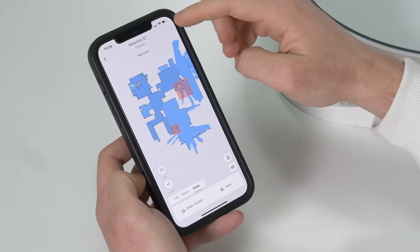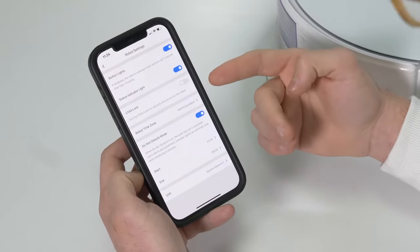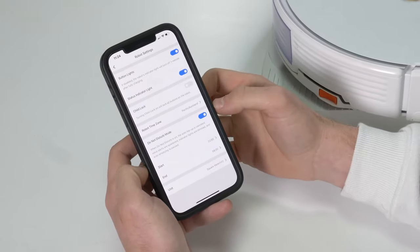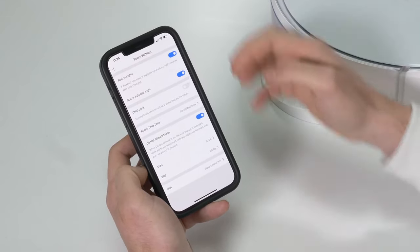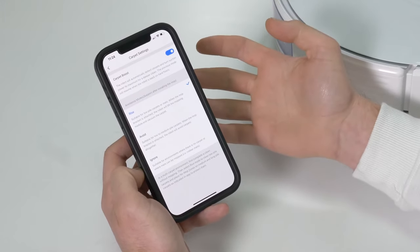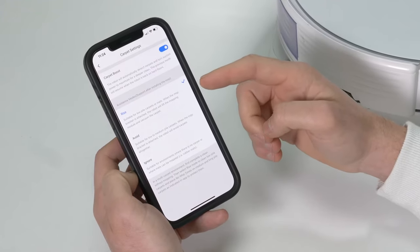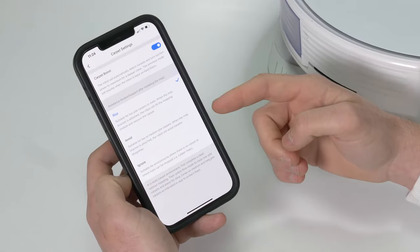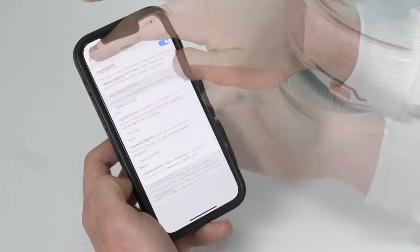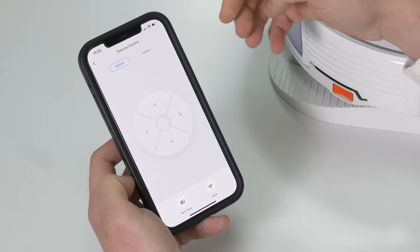The app is fully featured with a whole lot of settings. In robot settings, there's a child lock so you can turn off the buttons if needed, and you can change the time zone or turn the lights on or off. In carpet settings, you can set it to automatically boost vacuuming performance when it detects carpet, turn off the mop rise feature, make it avoid carpet when the mop is attached, or use manual no-mop zones through the app. In the remote control, you can manually drive it if that's your thing.